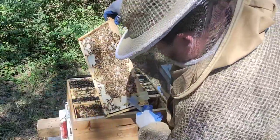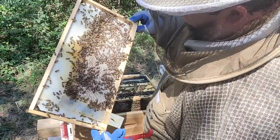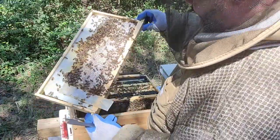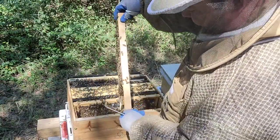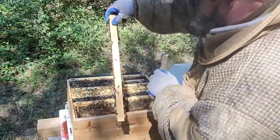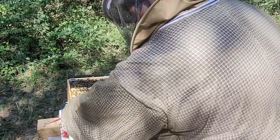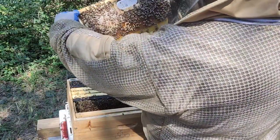Honey, honey, honey — awesome. I placed this frame here because it was brood before, and they're now backfilling all the old brood cells with honey, which is what we want. This is the third frame and it's already honey — awesome. The Apivar strip already did its job. Work slow and the girls will definitely respect that. This is the fourth frame and now we have brood.